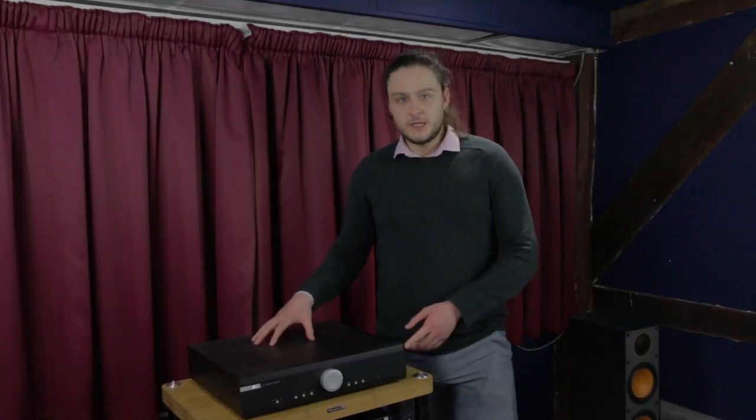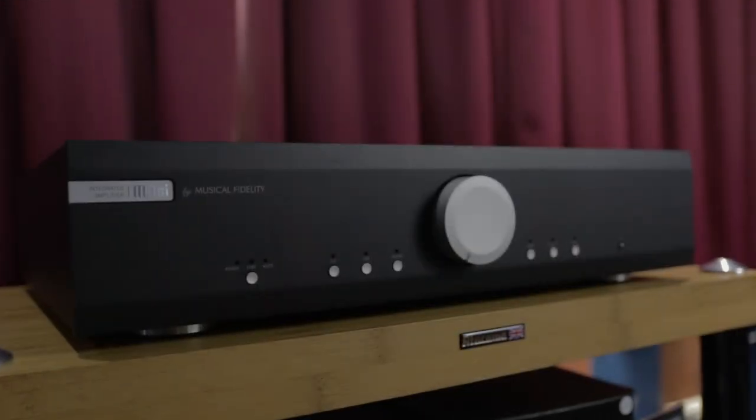Let's get on to the technical details. The M3SI comes in two finishes: there's this charcoal finish which we have here, and there's also an all-silver finish, which looks very nice as well.